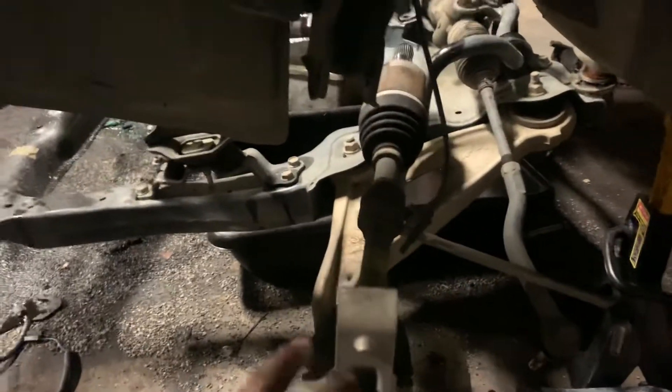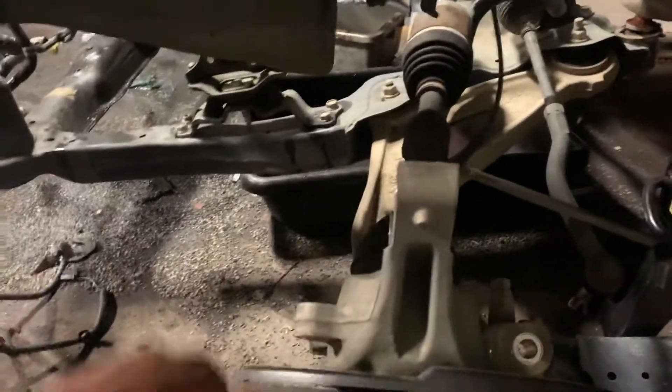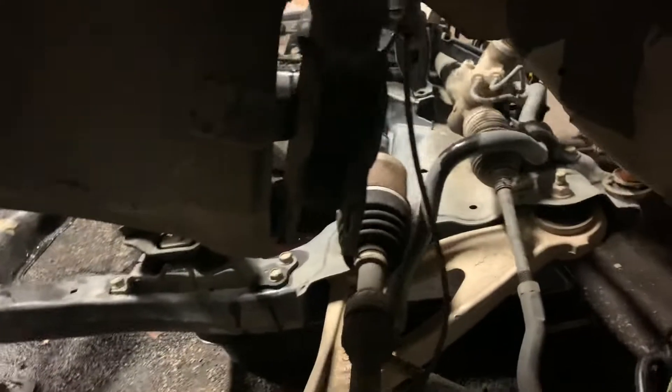Another thing I like to do on most Nissans — I don't take the axles off. On the driver's side, you don't have to take it completely out. All you got to do is break it loose from the strut right there, just pop it out of the transmission and put it to the side. Of course, you got to get the caliper tied down, and the speed sensor — because if you don't take the speed sensor loose from the spindle, it's going to break that wire right there.